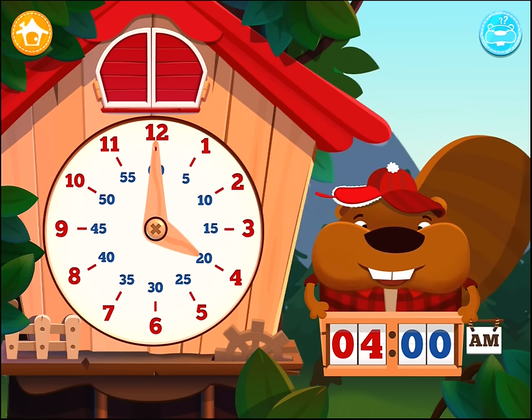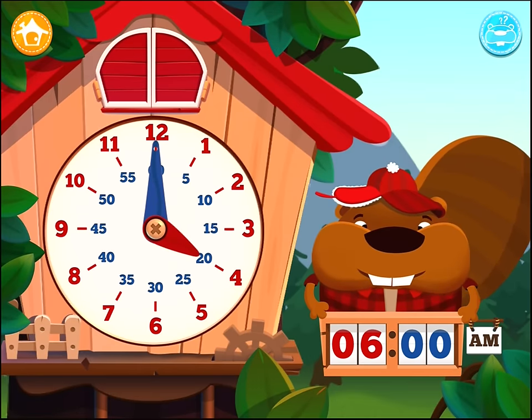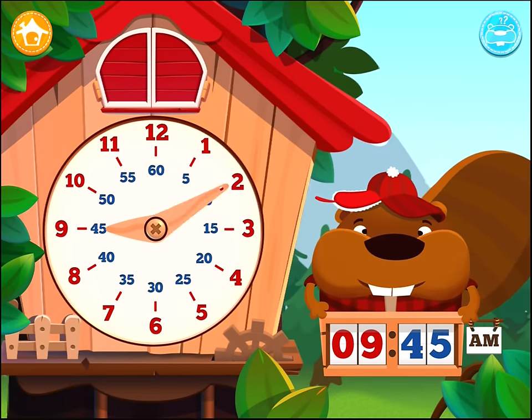Set the hour to 4 o'clock AM. Set the hour to 6 o'clock AM. Set the hour to 9:45 AM.